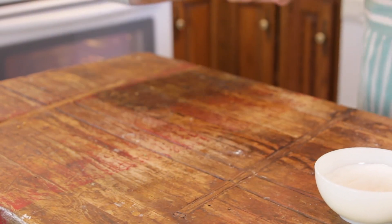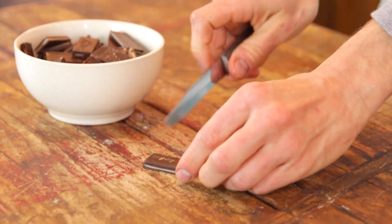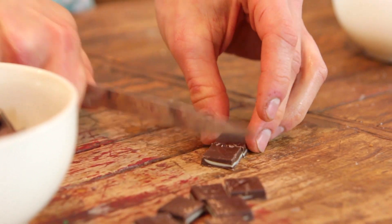Once your sheet is full, just place it into that preheated oven and let it bake. You do not wanna overbake these — really, you don't wanna overbake anything that has chocolate in it because that chocolate flavor is just leaving the cookie and going into the air. While the cookies are in the oven baking, you can just prepare your Thin Mints. Just cut them in half — they're just an odd size and a little bit too big to keep whole, so just cut them in half and set them aside.